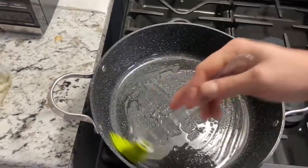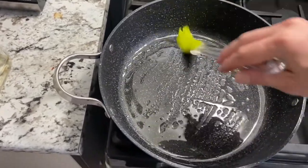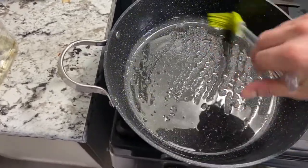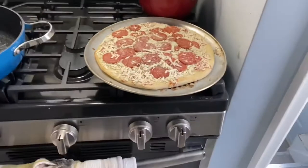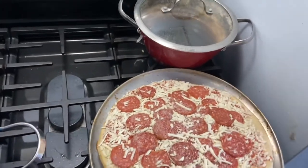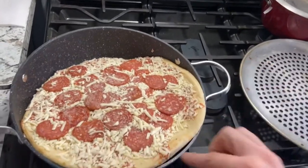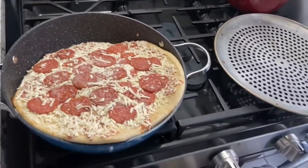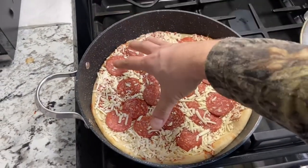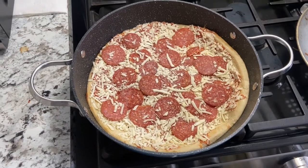One more time, spoon it around. Oh yeah, it's getting a little bit warm now — this is great. Perfect. Okay, so now I'm going to need both hands. What I did is I just took my hand and pushed it down. So now we're going to let the crust brown a little bit.